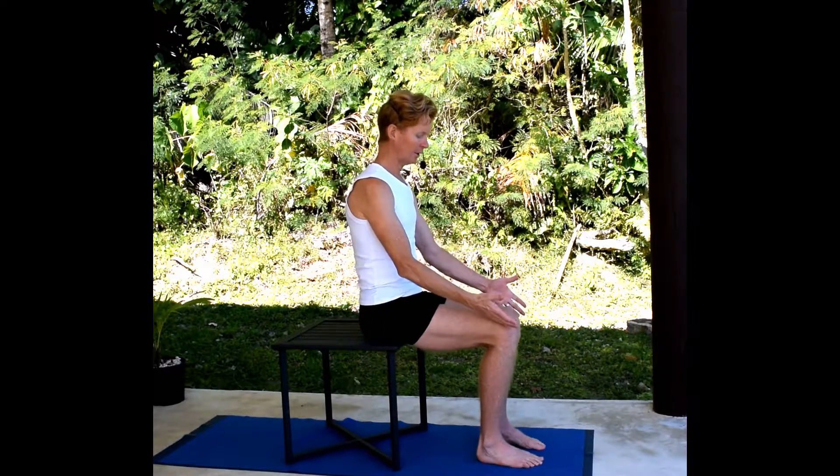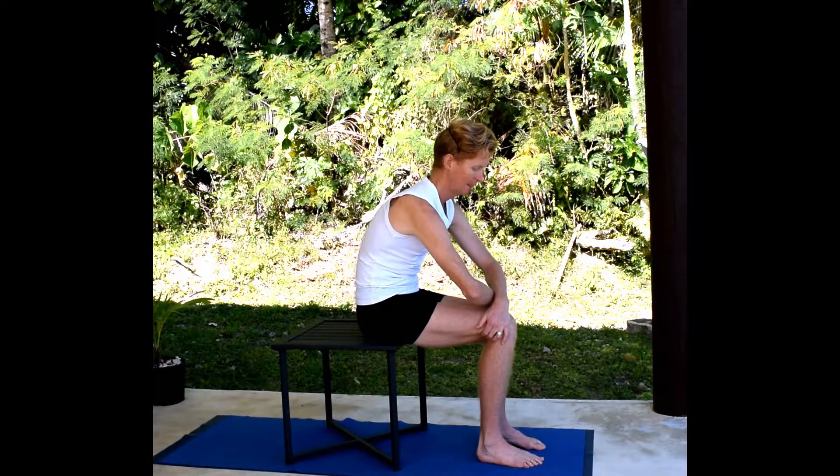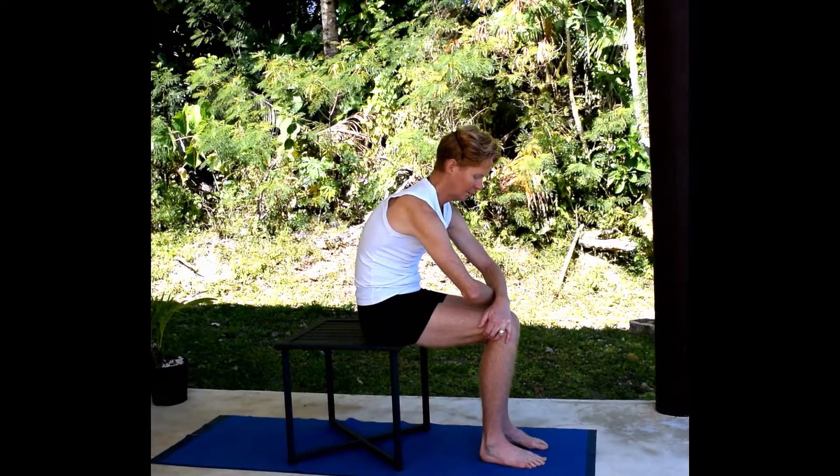Bring the feet quite close together, knees close together, cross the hands on the knees, and press the knees outwards into your hands until you feel a little bit of a stretch between the shoulder blades.